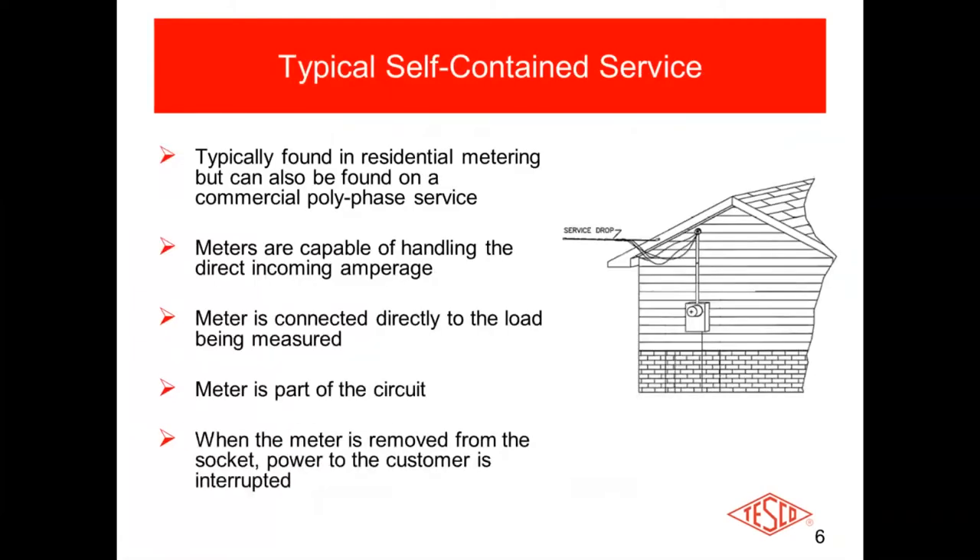We're going to talk about self-contained metering a little bit. Those are typically found in residential applications like your home, but could also be found on a commercial polyphase service like a 16S meter. Basically, what self-contained means is that all the current that home or business is using is flowing directly through the meter. If it's a class 200 meter, you can handle up to 200 amps; if it's a class 320 meter, all of that current flows through the meter. It is connected directly to the load being measured and is part of the circuit itself.